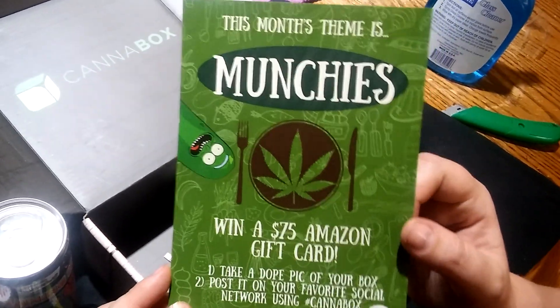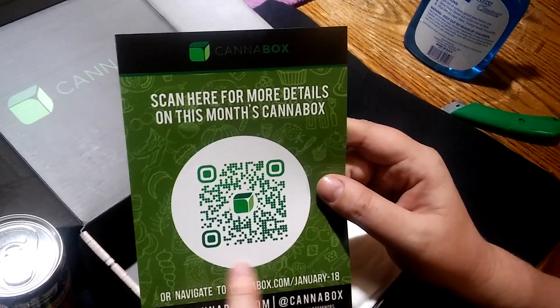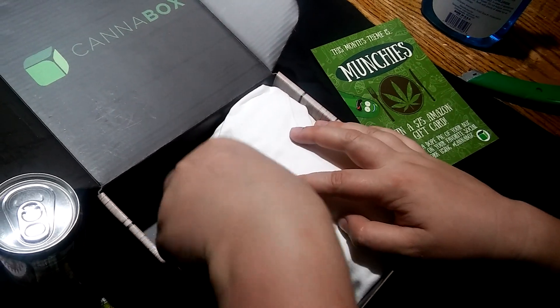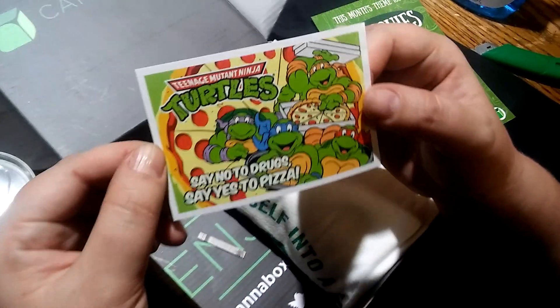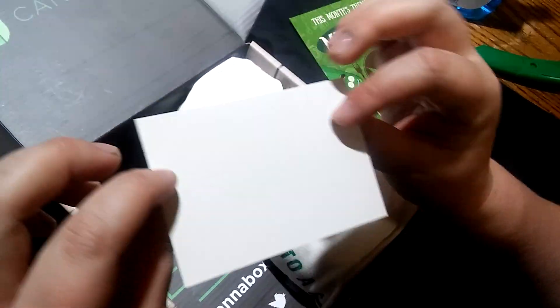So that's this month's theme. Just scan the back with the thingy. Oh look, we got our sticker — it says 'Say no to drugs, say yes to pizza.' Nice, that's frickin' awesome.